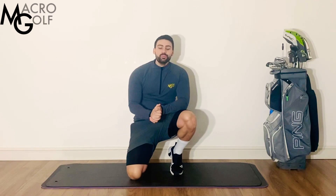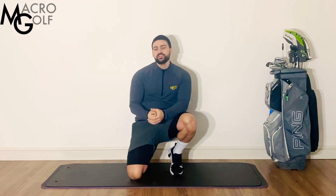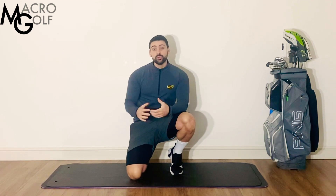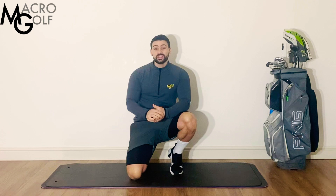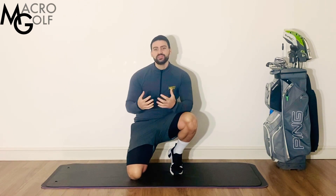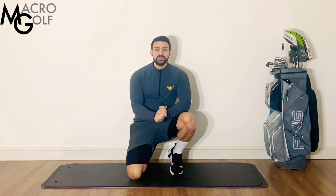Welcome to Macro Golf's Get Golfers Moving. In these videos we're just going to try and get you up off the seat and doing some kind of movement, some kind of exercise to break up that sitting. We're going to move through a few stretches and movements, to get the blood flow going and get those muscles working. The idea is not to get you really out of breath and sweaty — the purpose is just to get your body back moving and try to regain some of that function and movement you might have lost from sitting down.